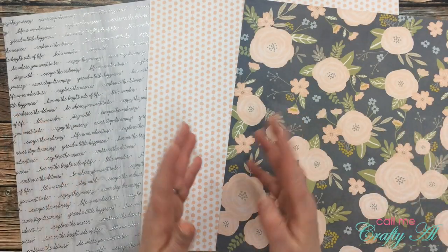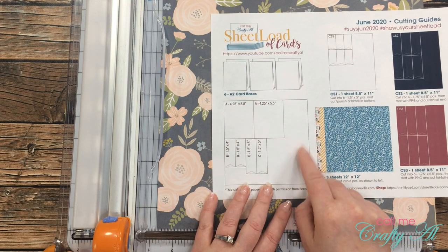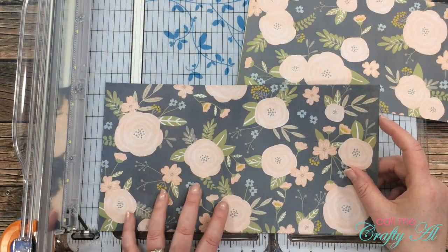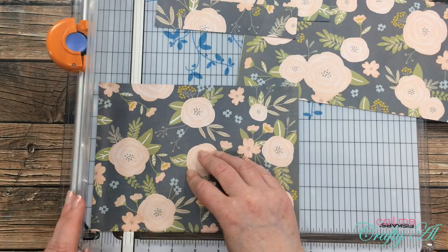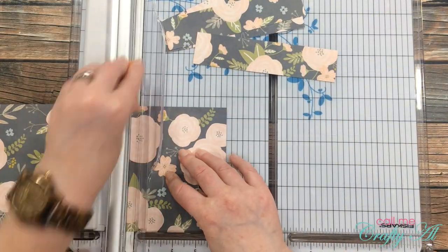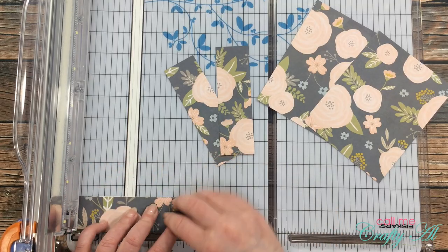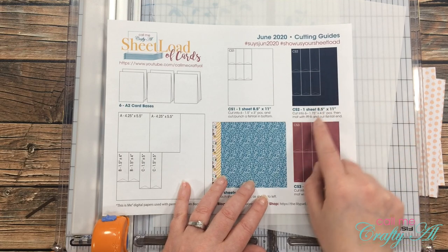Cutting the patterned papers is going to be pretty much like the original — you're going to cut it into six pieces as shown, except you will not put the fishtail in the bottom of the one-and-a-half inch wide strips. First I cut a strip that's five and a half inches, then cut pieces that are one and a half inches wide, sliding the paper down to that mark until I end up with four strips. I then take that five-and-a-half inch tall piece and cut two pieces that are four and a quarter inches wide, then cut two strips down to five inches tall and the other two down to four inches tall — those are the same dimensions as on the instructions.